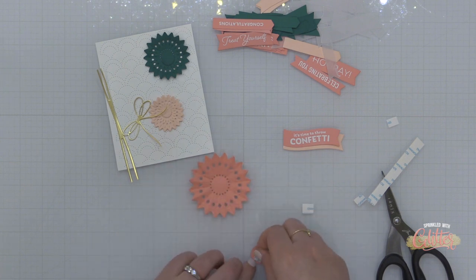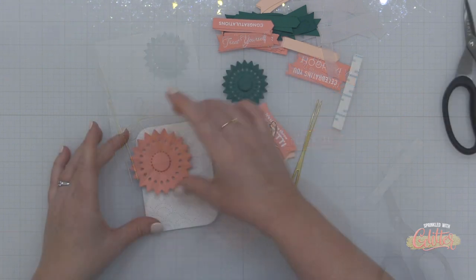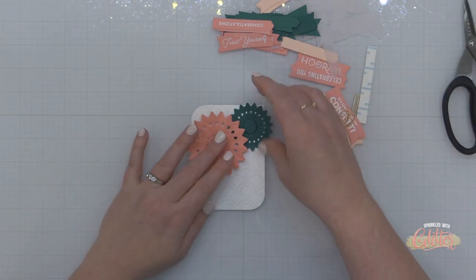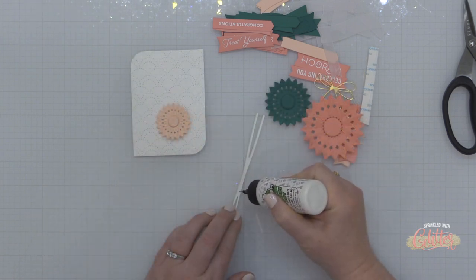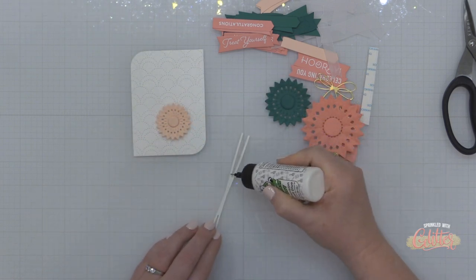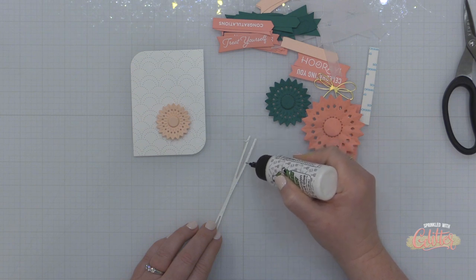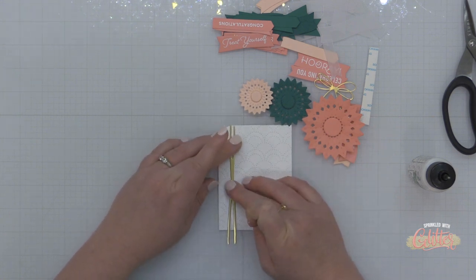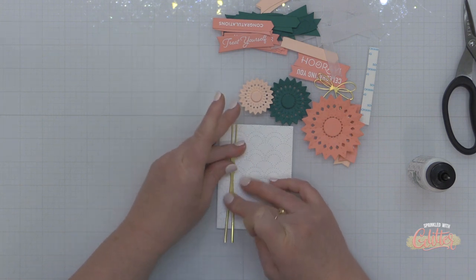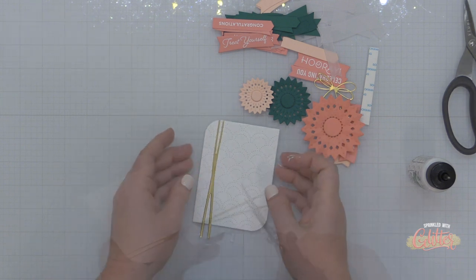I'm adding foam adhesive to the back of the round circles that go in the center of these rosettes. On this large salmon colored rosette I've done a little bit of folding on those stitched lines — I just pushed up on some of those dotted score lines created by the die to give it a little body. I've die cut my panel using the rounded braided rectangle die set and I'm using some liquid glue to place a string or twine element onto the left edge, then trimming off the excess.